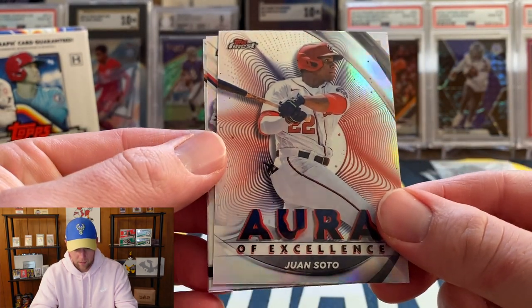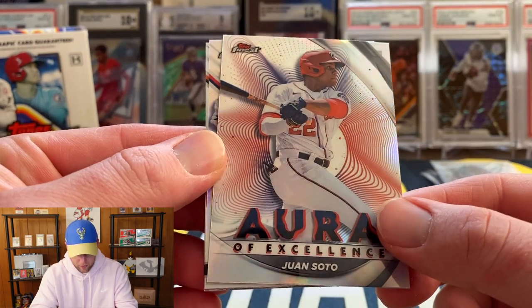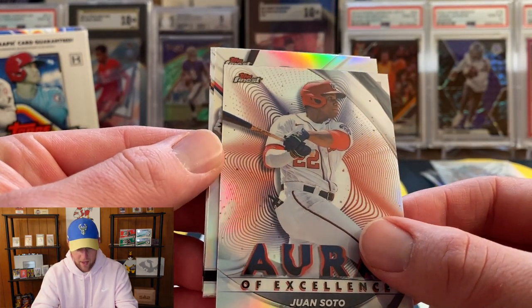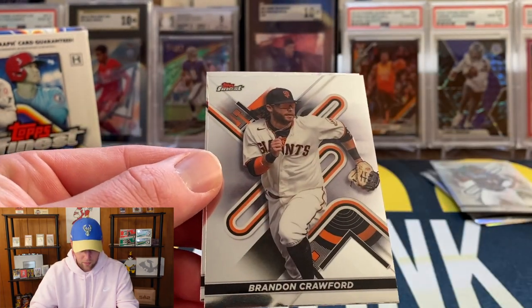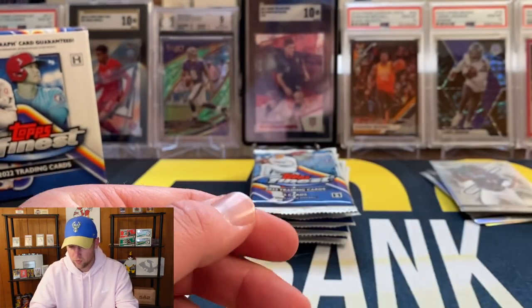We got a refractor, Seth Beer on the base, and that's going to be an insert of Juan Soto in the Nationals uniform. And a refractor of Fremil Reyes. Also Brandon Crawford and Matt Olsen.